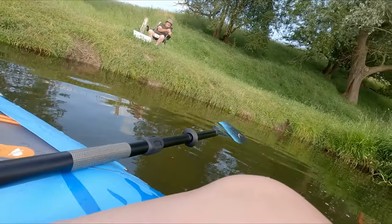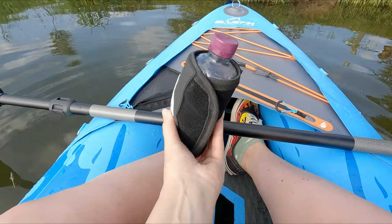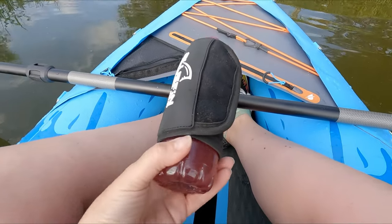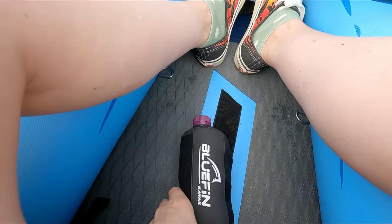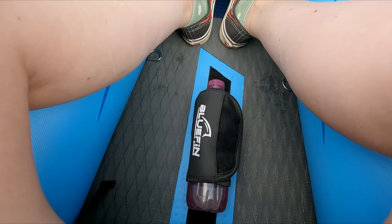This is a really cool feature — you've got a neoprene case which wraps around your bottle, and it just sticks onto velcro at the bottom. You can move it anywhere you want and it's really easy to get hold of.